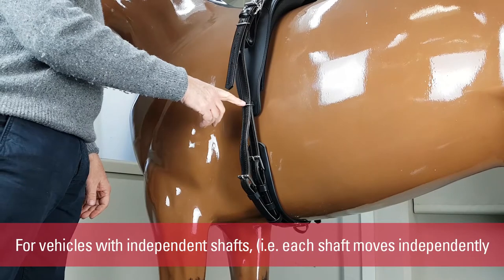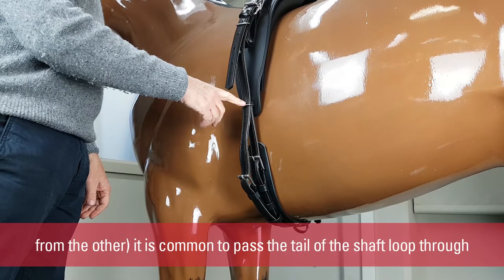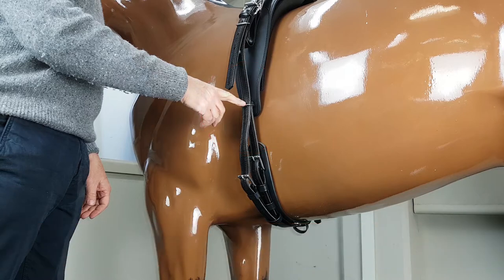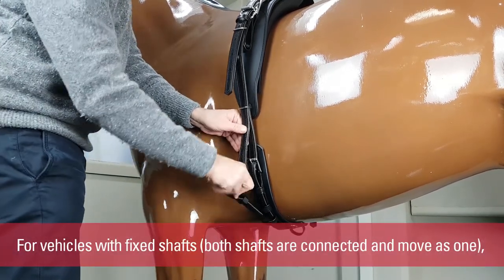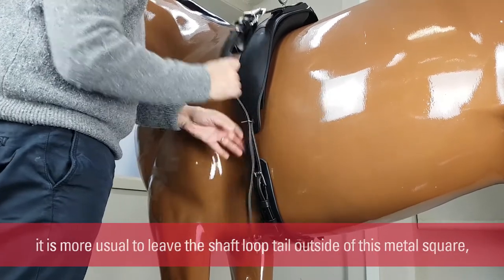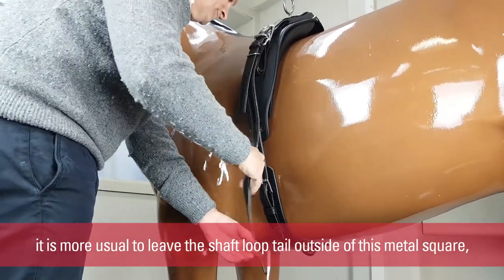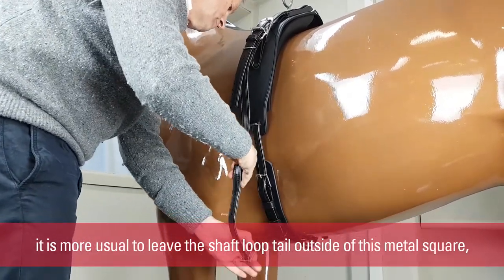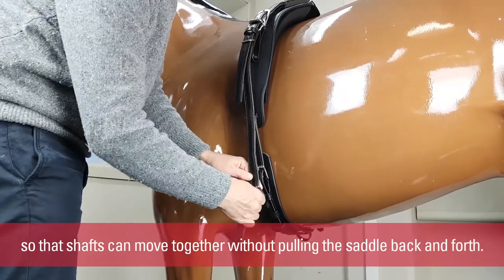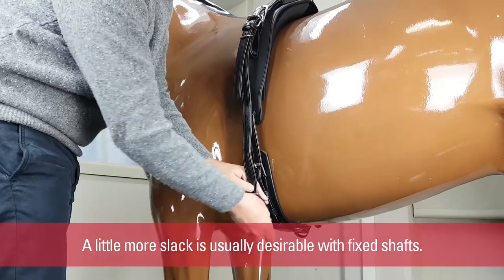For vehicles with independent shafts — that is, each shaft moves independently from the other — it is common to pass the tail of the shaft loop through the metal square at the bottom of the saddle flap. For vehicles with fixed shafts, where both shafts are connected and move as one, it is more usual to leave the shaft loop tail outside of this metal square, so that the shafts can move together without pulling the saddle back and forth. A little more slack is usually desirable with these.